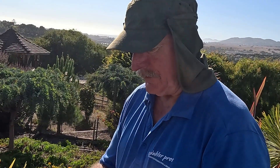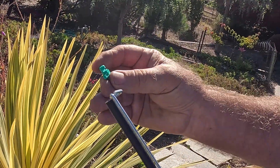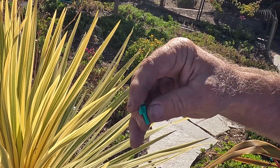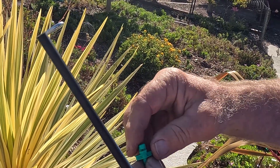The easiest way to do this is to use a drip spray nozzle. This green one is a five-footer — they come in different colors. I like using these five-footers; it's a nice even number and it's got a large enough port that you don't have to worry about these clogging too easily.